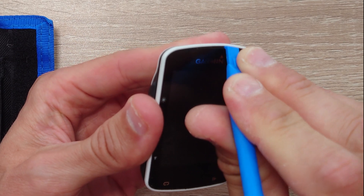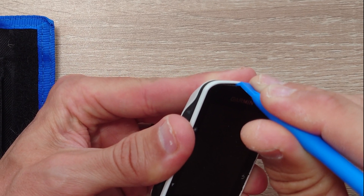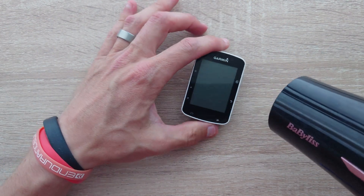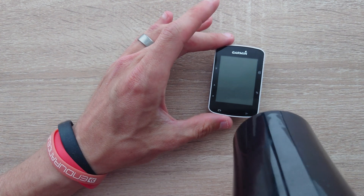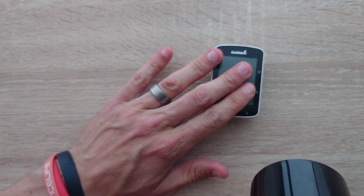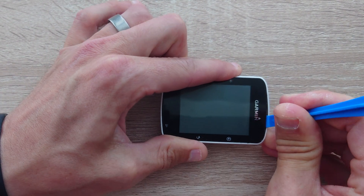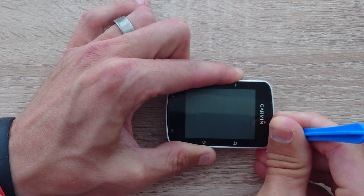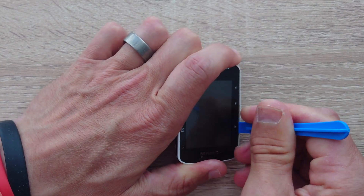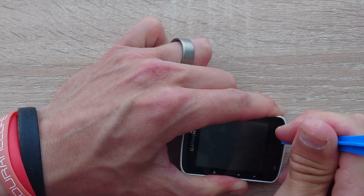First of all I tried to open the unit without doing anything else other than using the plastic tool, and that was pretty much unsuccessful, so I decided to add some heat. I borrowed a hairdryer and just applied heat gently until it was warm to touch on the screen but not what I would say is hot. This may need to be done a couple of times throughout the removal of the screen. Working your way very slowly around the unit, you can slowly prise the screen from the plastic base, but please make sure you're very patient — in my eyes this is the hardest part of the whole job.